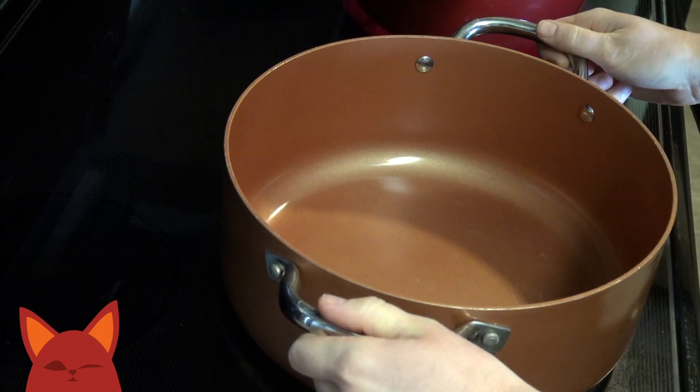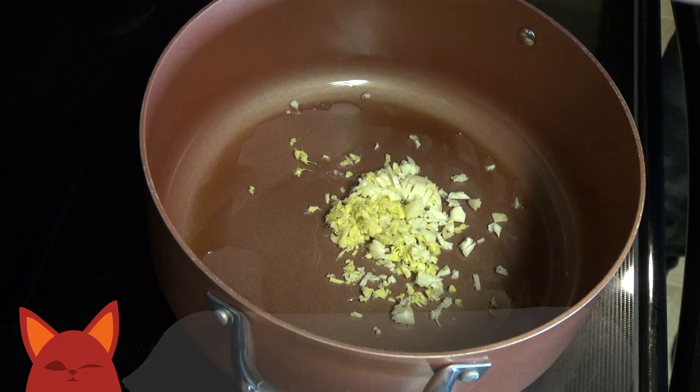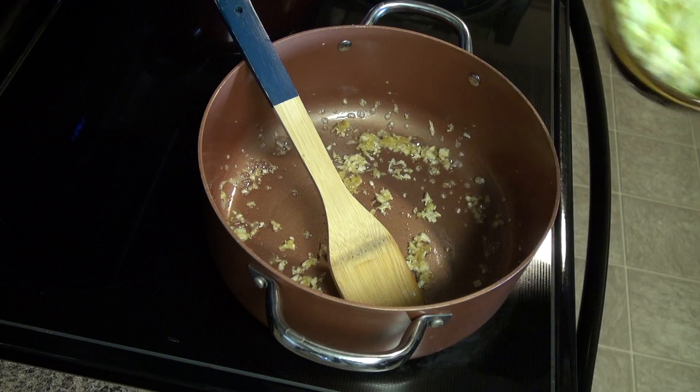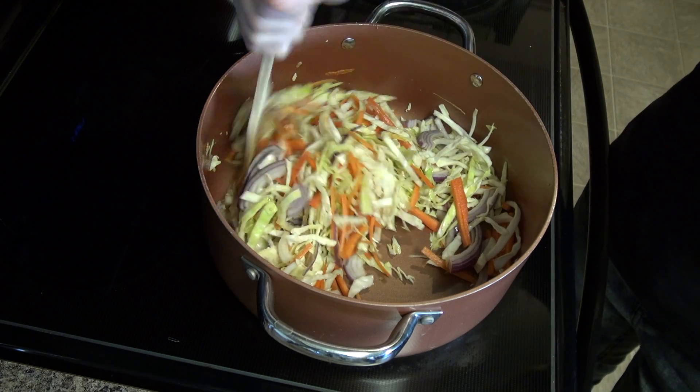Now put a large pot onto the stove at medium-high heat and drizzle in some sesame oil. Add the garlic and ginger and sauté for about a minute. Then add the veggies and cook for another 10 minutes, allowing the cabbage to wilt and the onion to turn translucent.